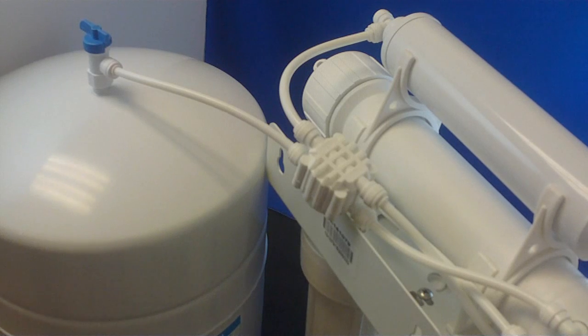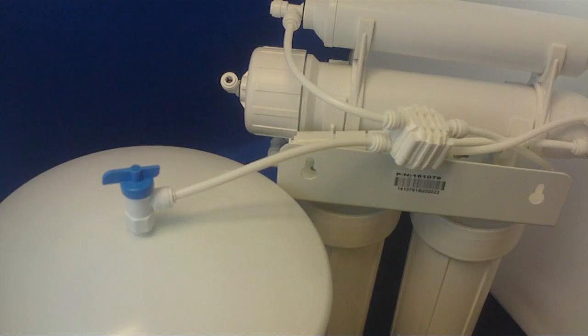Sometimes the reverse osmosis system may continue running to the drain for longer than normal. In these cases, there are a few things to review for troubleshooting.